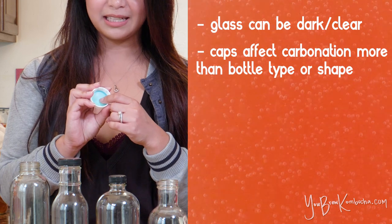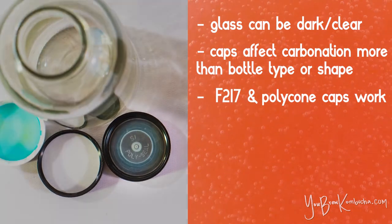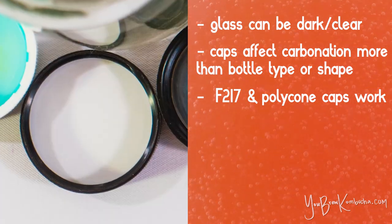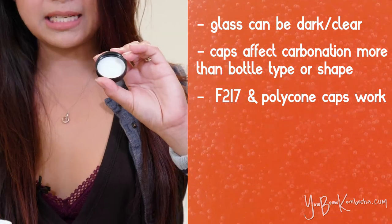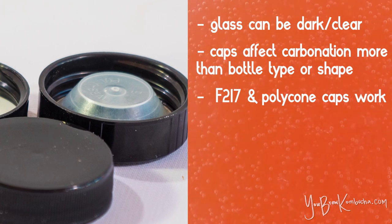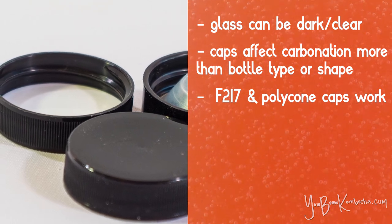You'll notice there's a plastic liner on the inside of the GT cap — that's what really helps build up that great carbonation and make as airtight a seal as possible. The other two types of caps I use are F217 caps and polycone seal caps. Polycone seals have a conical plastic liner on the inside meant to make your bottles as airtight as possible. The F217 caps are more basic — basically a very thin foam liner sandwiched in between plastic. A lot of people say polycone seals do a better job, but honestly I haven't noticed a difference, and polycone seals are a lot more expensive than a basic F217 cap.